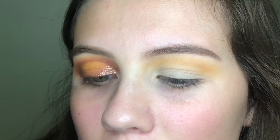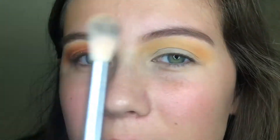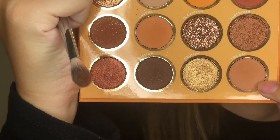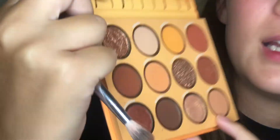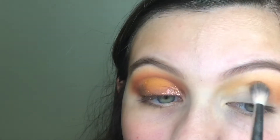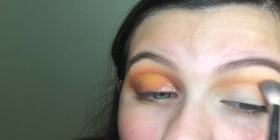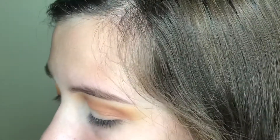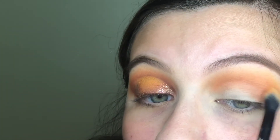Next, I'm going to go with a Sephora airbrush crease brush and I am going to take this color called Bay and this color called Gold Rush and kind of mix those together and go under that yellow shade. And then going back into Sequoia just to blend that out a little bit and blend these two colors together.